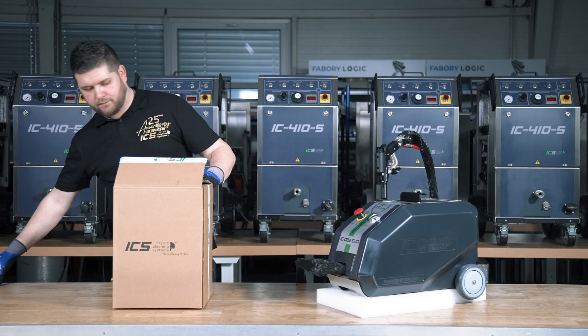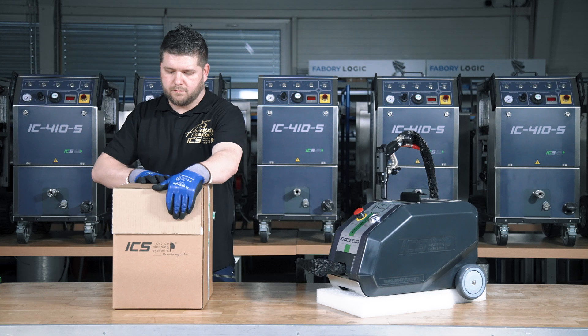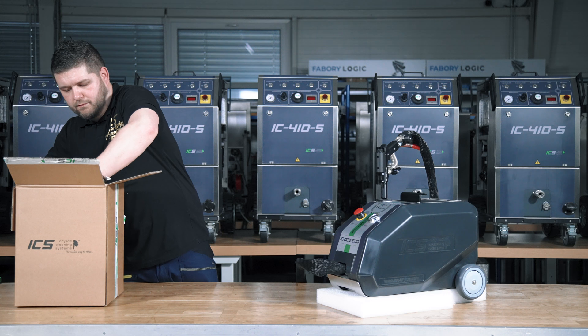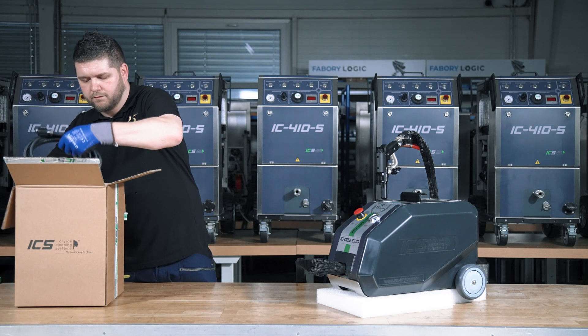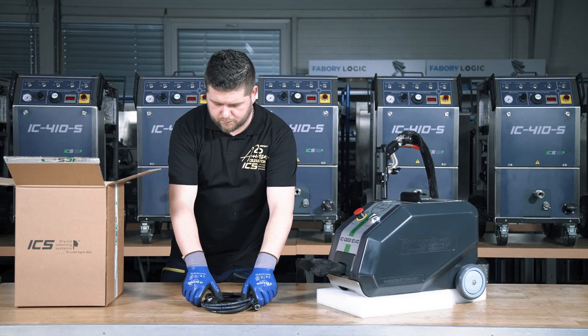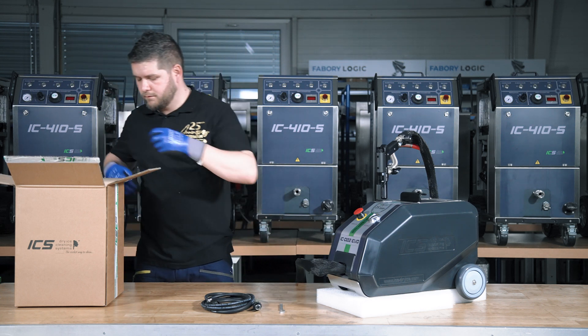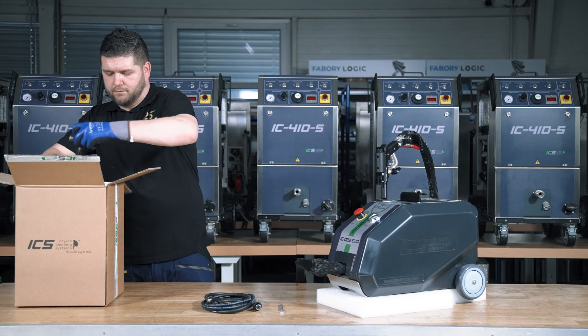Inspect the packaging for any signs of damage prior to unpacking. Carefully unpack the machine and accompanying items from the packaging: the abrasive material hose, tightening tool, special nozzle for abrasive blasting, and the PAM-02 external abrasive module.